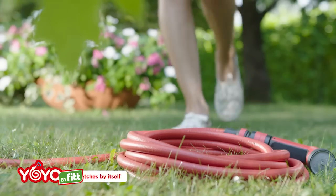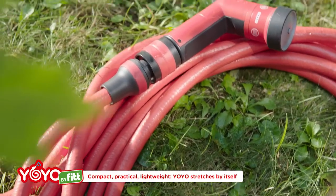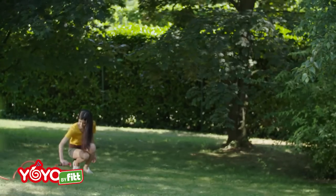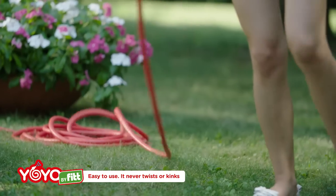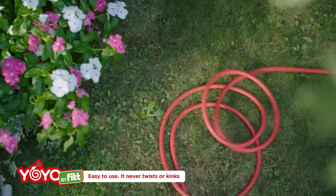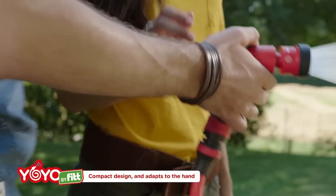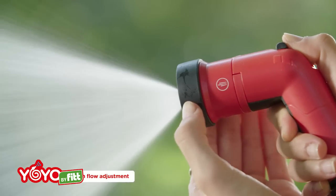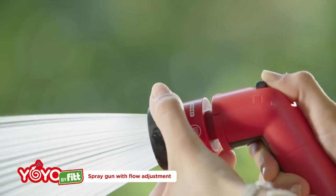Yo-Yo stretches and shrinks by itself. It doesn't twist or kink. Ready to use immediately with spray gun and fittings. Personalisable jets, easy to set and ideal for all applications.